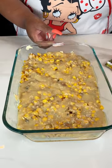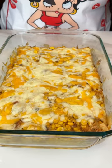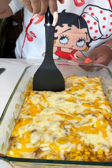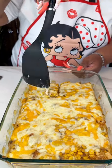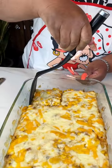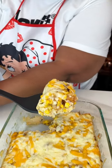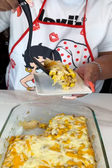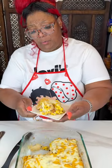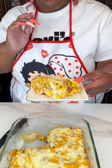Hey guys, we just pulled this out of the oven and this looks absolutely delicious. I'm just going to cut a piece. I did let this sit for about 15 minutes because the last time I took something out of the oven piping hot, it slid all over the place like hot lava. Look at that — oh my goodness. That is just a big old piece, just how I like it. This is like the KFC bowl. Just mashed potatoes, chicken, corn, gravy, and cheese — so simple.